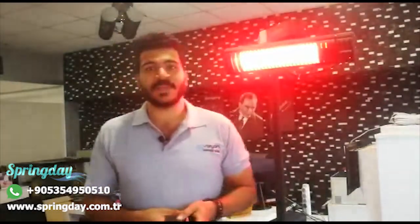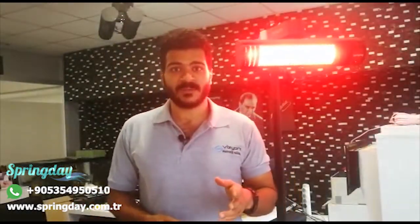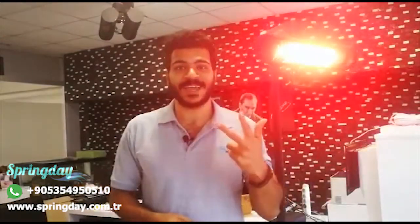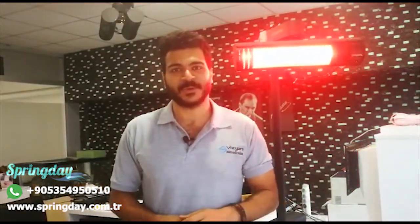Thank you very much. If you have any questions, you can leave them in the comments, call us on our WhatsApp number, or send us an email. Please like, comment, and share. We are waiting for your requests. Thank you.